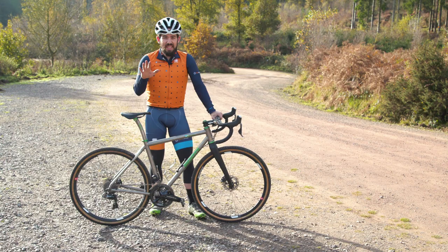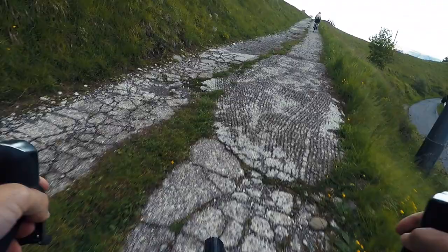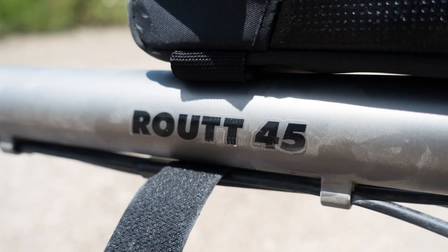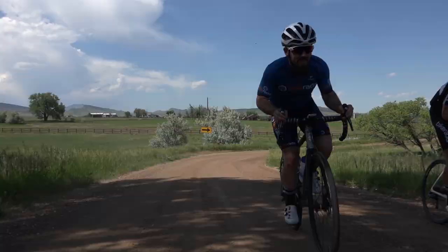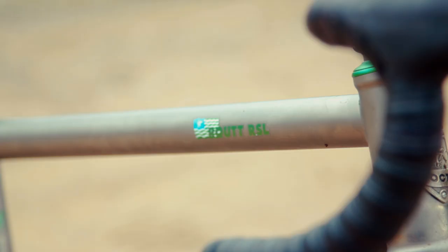The Route range was designed to be Moots's gravel adventure do-it-all type bike. Last year I rode the Route 45 at the Dirty Kanza, and one thing I didn't really like about that bike was how upright the geometry felt. Luckily, Moots were already making the RSL version of the Route — the RSL denotes their more aggressive race-orientated geometry.